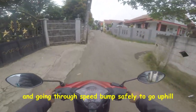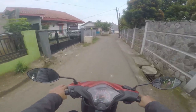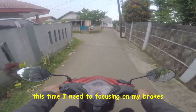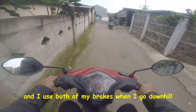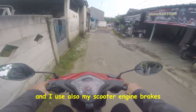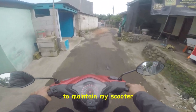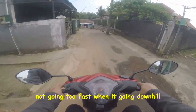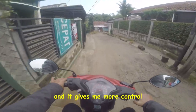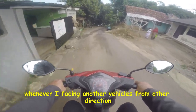To go uphill, and now I'm going downhill. This time I need to focus on my brakes. I use both of my brakes when I go downhill, and I also use my scooter engine brakes to maintain my scooter not going too fast when going downhill, and it gives me more control.